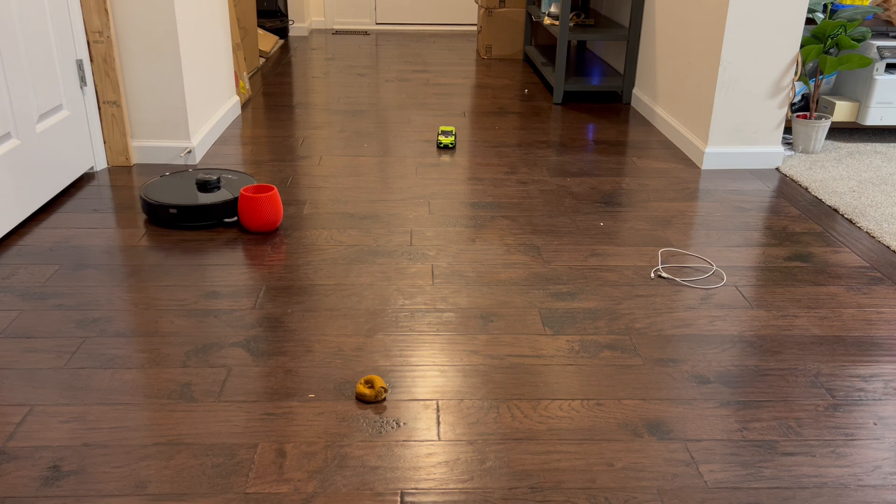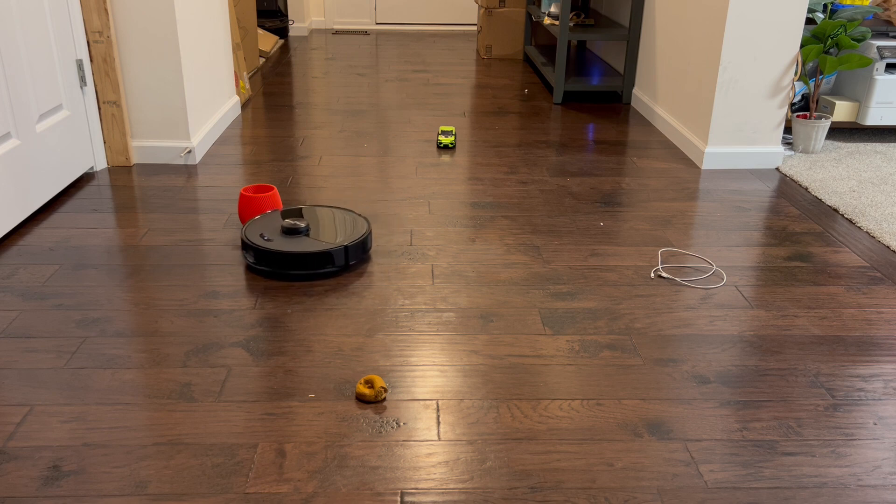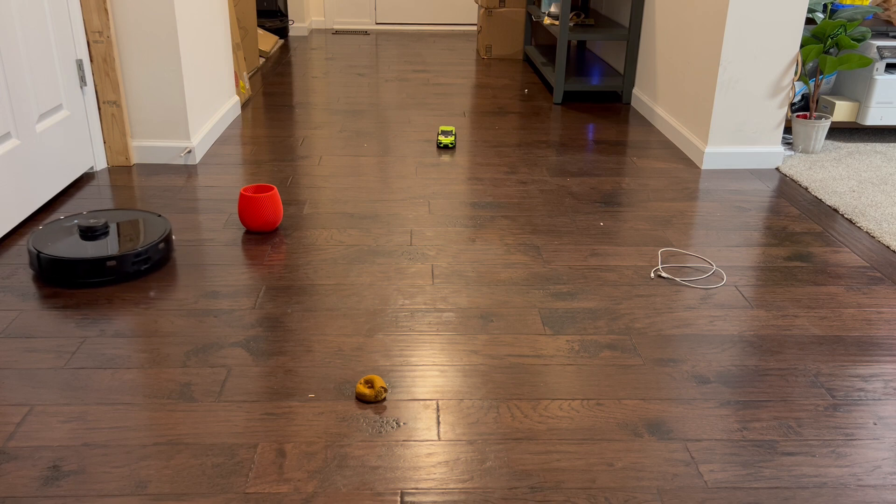This is actually the first cleaning run I've done with this robot yet, and as you can see there, it just did beautifully around that base. We'll talk about it at the end.